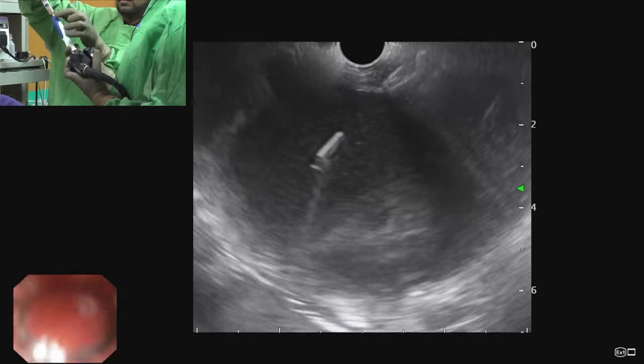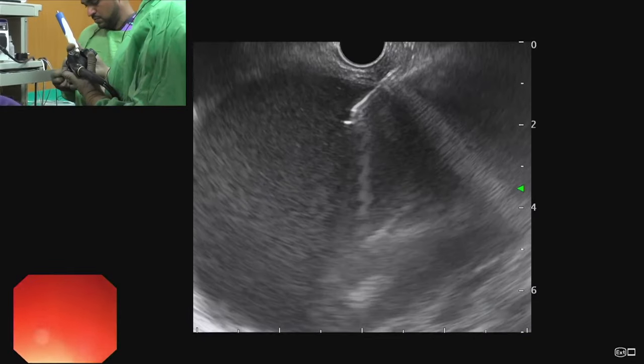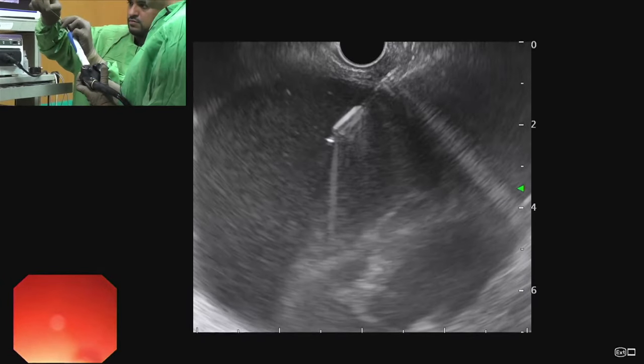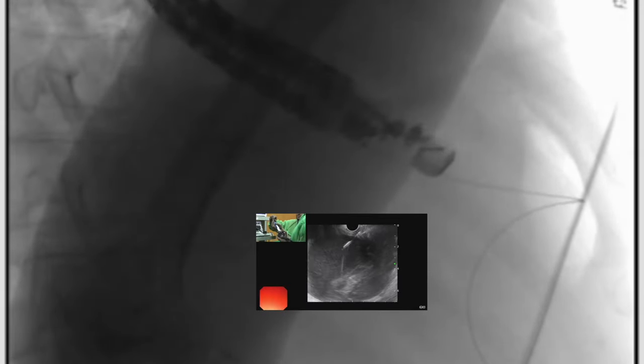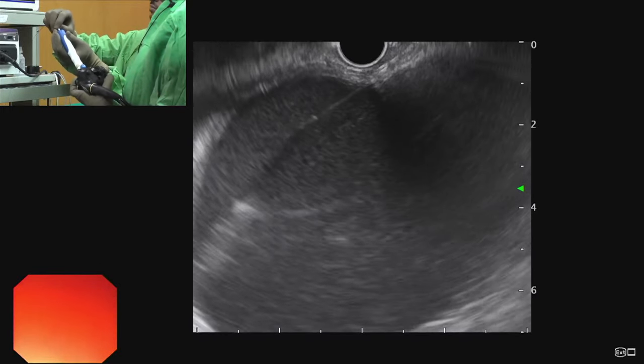After aspirating the fluid, the next step is passing a guidewire inside the collection. Once the guidewire is placed, we should make multiple loops — these loops should be confirmed under fluoroscopy. Sometimes the wire may perforate through the opposite wall of the cyst and enter the peritoneal cavity, so it is better to use a J-shaped guidewire. On fluoroscopy we can see the wire forming multiple circular loops, confirming it is inside the fluid collection.